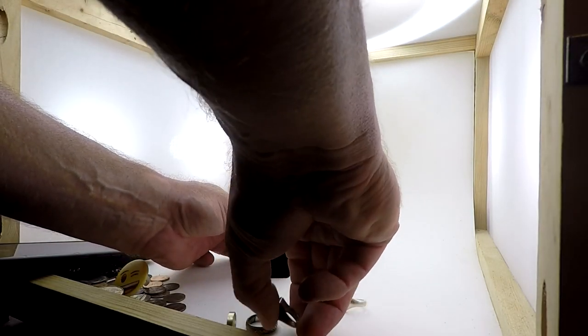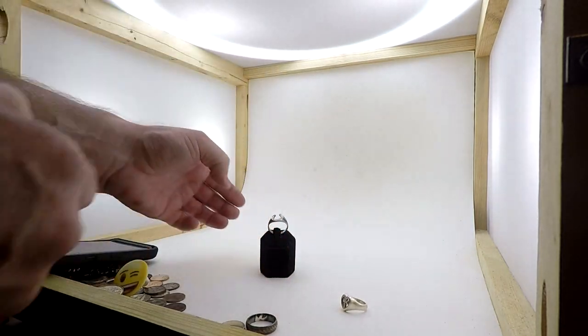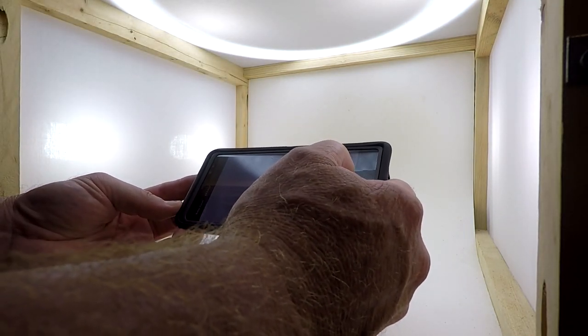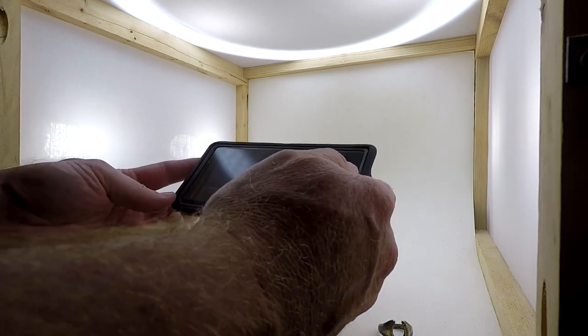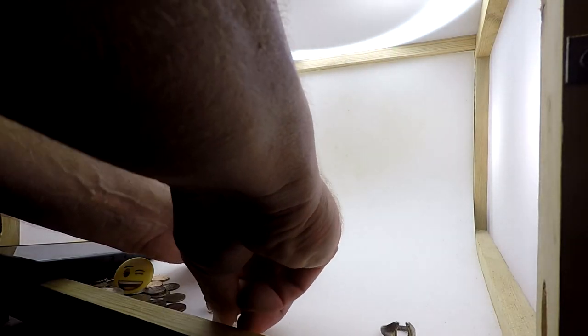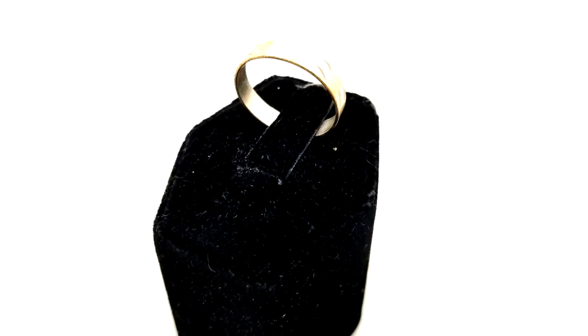I'll leave that right where it's at and try to angle it just a little bit toward me. We'll get that shot — that's a nice ring. I'll do a before and after on these silver rings, from the tarnish to the brightness of them.